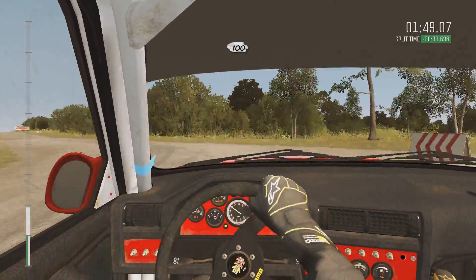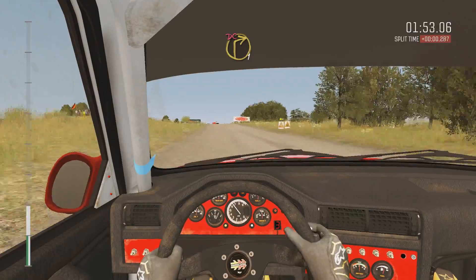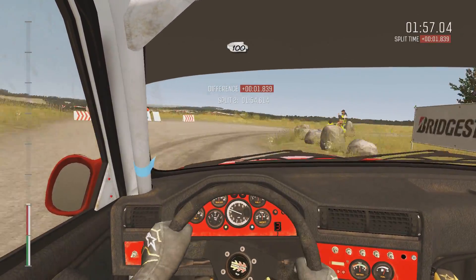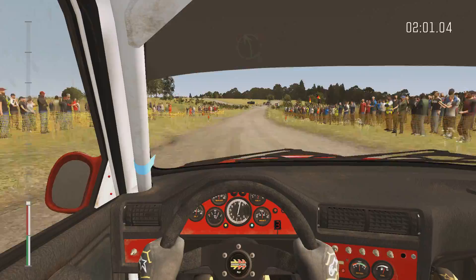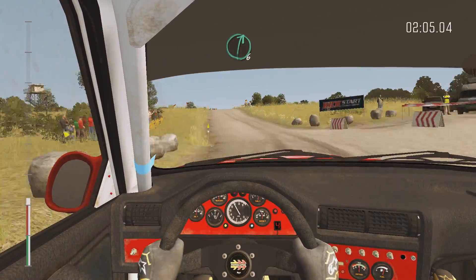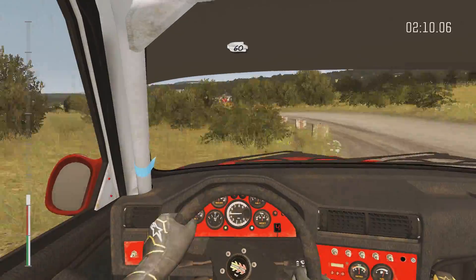100. Turn right one, don't cut. One hundred, past junction. Sixty. Caution left five, bump, don't cut, be brave. Sixty crest. Right six, past junctions. Left three, long, don't cut. Sixty keep right.